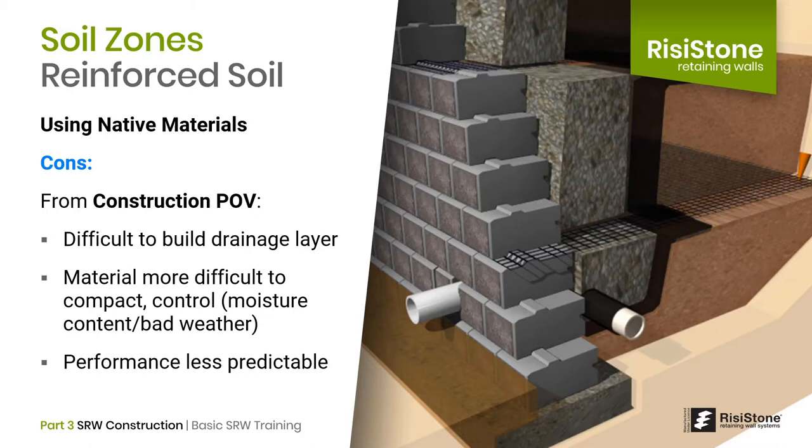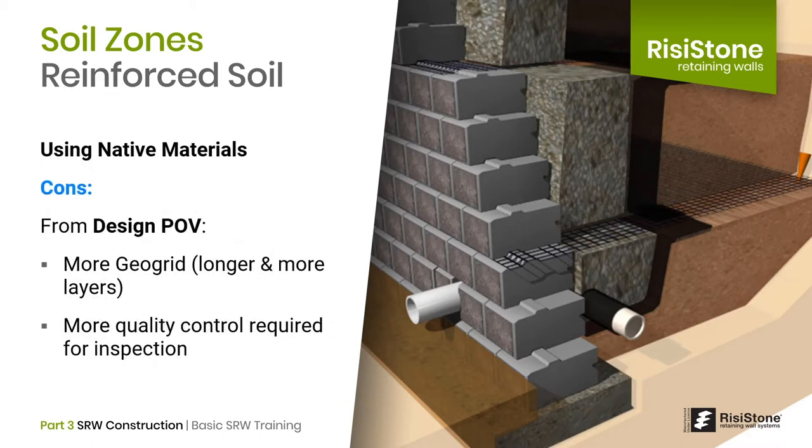Soils with a high percentage of fine-grained materials are much more difficult to control — in particular, compacting them and maintaining an optimum water content. This can make construction in cold or wet weather almost impossible. Finally, the short and long-term performance of this type of material is less predictable, and the strength properties of fine-grained soils will vary with the presence of water. From a design point of view, using native materials usually results in longer geogrid lengths and more layers due to the decrease in soil strength.